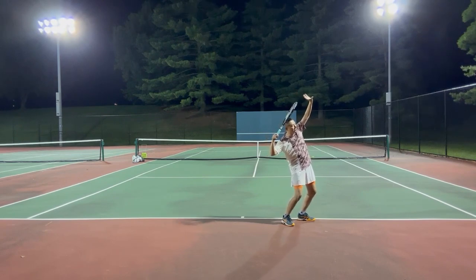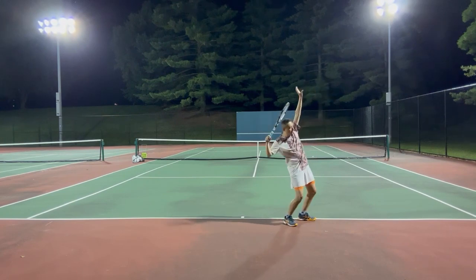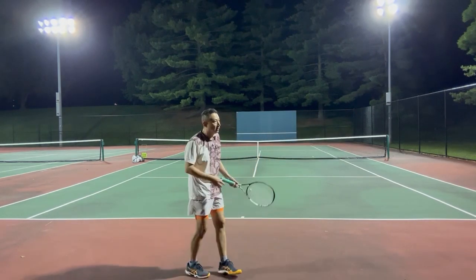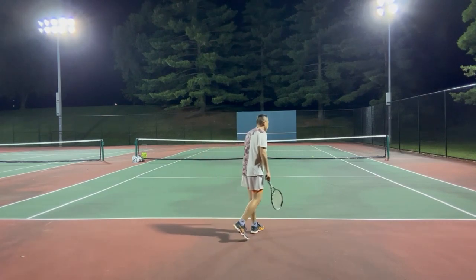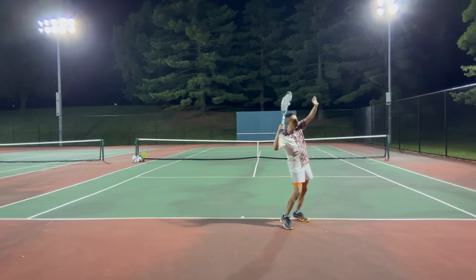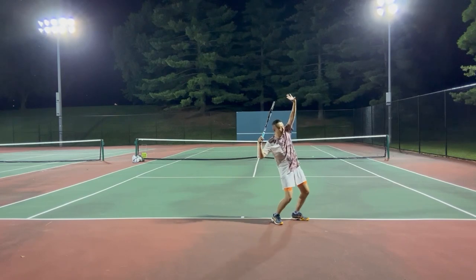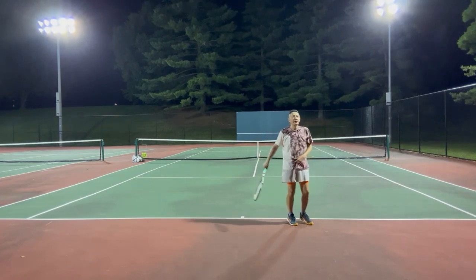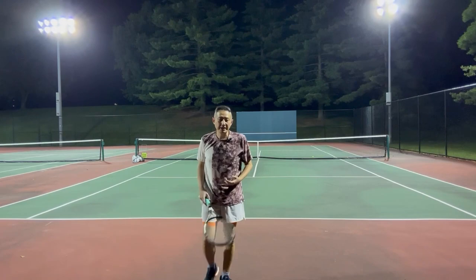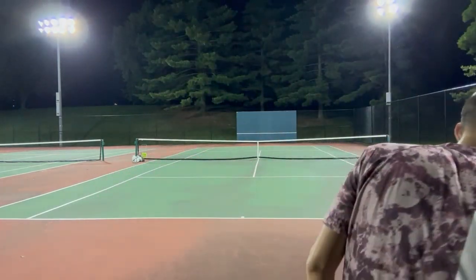We can discuss more about trophy pose in a future video. But from the trophy pose until the contact point — what should happen? How can you achieve a fluid motion? I've found many online lessons that talk about various steps in the serve, like how to toss, how to load, trophy pose, leg drive, pronation, and finish. But surprisingly, not many videos talk in detail about how to actually hit the ball from trophy pose to the contact point. Some would simply say shoulder over shoulder, some say leg drive, and that's it. But to me, this part seems to be the most crucial part, and it's very confusing to many recreational players.